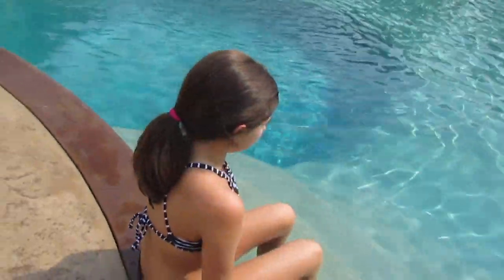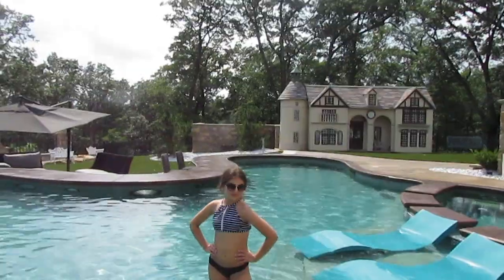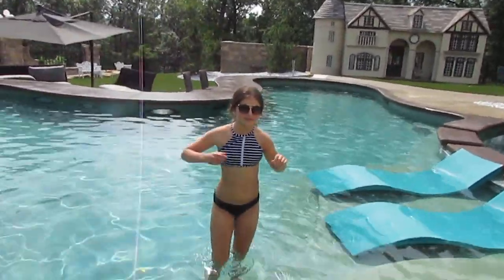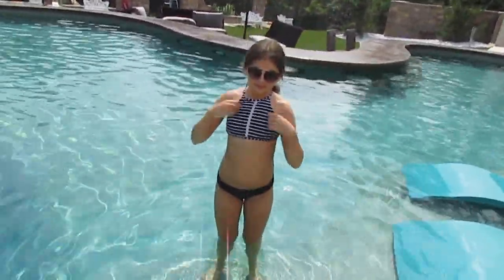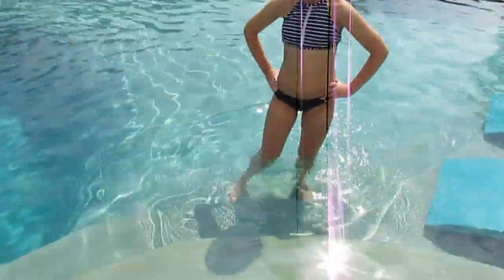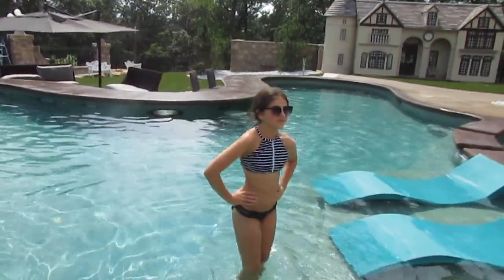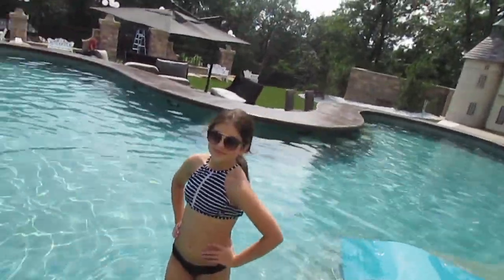So this first top is just a black and white striped top and it has this really cool crisscross design in the back and it ties. It has a halter style top and I think it's really cute. It is from Target and my bottoms are from Target as well. They just have like a little cutout design on the sides and I wear them a lot as you will see later.